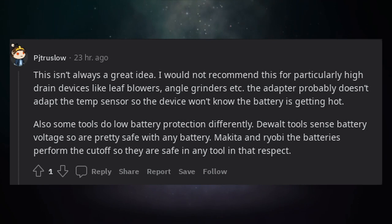Also, some tools do low battery protection differently. DeWalt tools sense battery voltage, so are pretty safe with any battery. Makita and Ryobi have the batteries perform the cutoff, so they are safe in any tool in that respect.